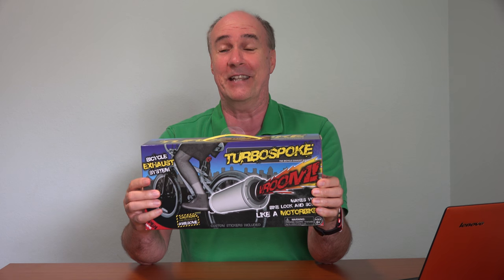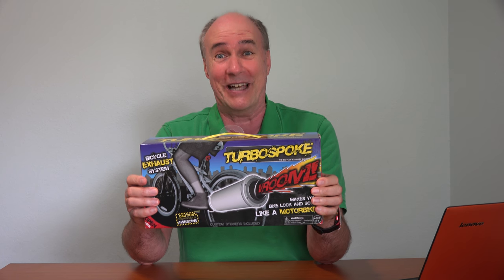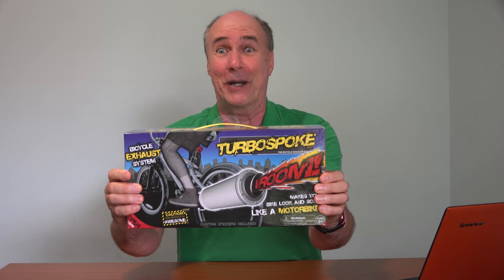Turbo Spoke uses plastic cards that last a long time, and not only that, they've built a muffler to amplify the sound, so now your bicycle will sound like a motorcycle. Where was this when I was a kid?